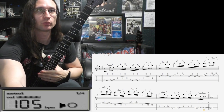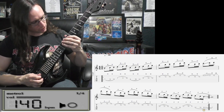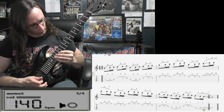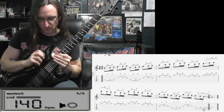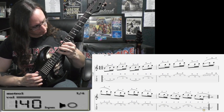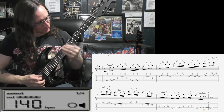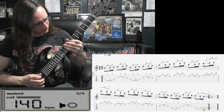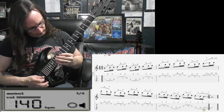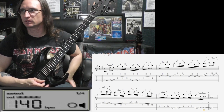And 140. 1, 2, 1, 2, 3, 4. Whoop, I didn't do the slide. 1, 2, 1, 2, 3, 4. Damn it. 1, 2, 1, 2, 3, 4. I'm having an off day. Hit a chord there. Goodness. 1, 2, 1, 2, 3, 4.